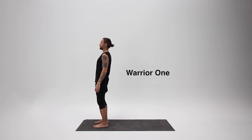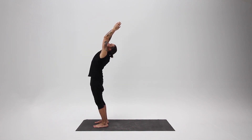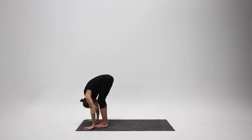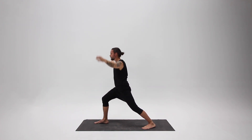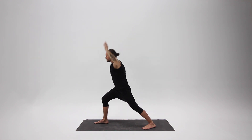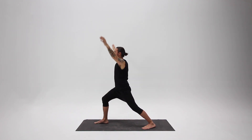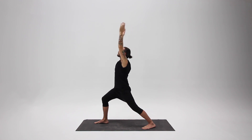Warrior One: inhale, bring your arms up overhead, look up. Exhale from your belly, hinge forward, touch the ground. Stride one leg straight back, put your back heel on the floor, and inhale, come up with your front knee bent, arms overhead. Exhale, forward bend, touch the ground, relax your head. Inhale back up. Continue for two or three more breaths.